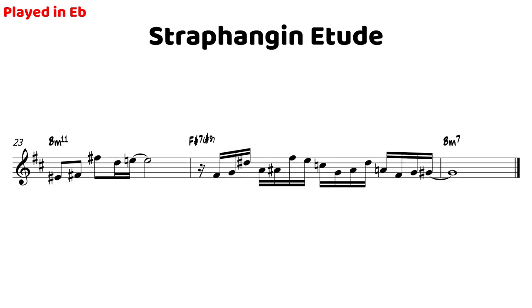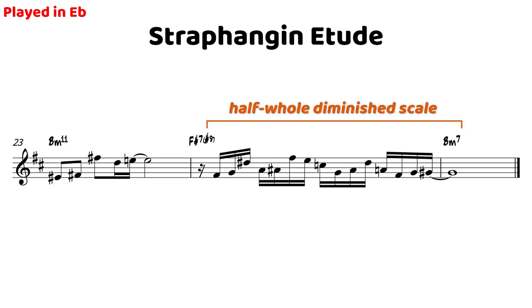And again, at the very last bar, we play the same exact idea — all completely within half-whole diminished, but a little more intervallic and not something you'd normally associate with the diminished sound, but it's all in there. Then again on beat four, we have one chromatic passing tone leading into the thirteenth — that G sharp — which is our resolution note over the B minor seven.